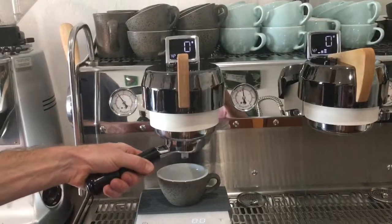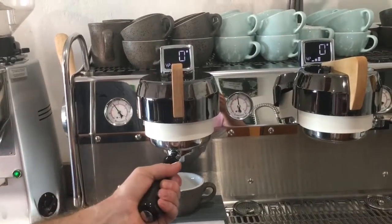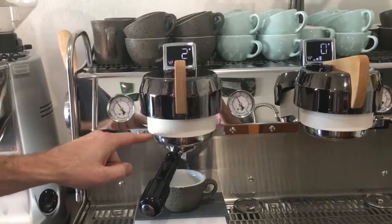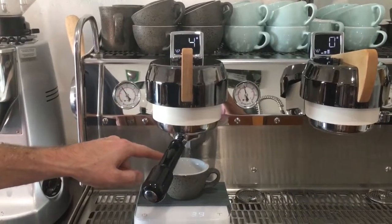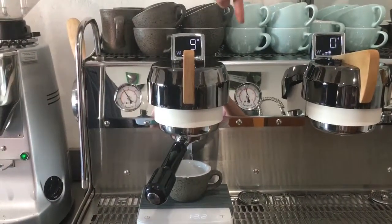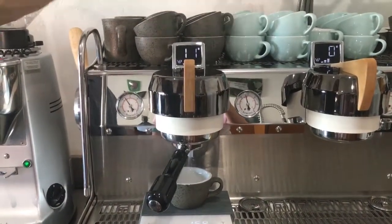Hello. Today I'm going to demonstrate an alternative way to check your brew pressure. I have set these volumetrics to dispense 100ml of water through the test basket. This will demonstrate 9 bar brew pressure, set as indicated by the gauge.